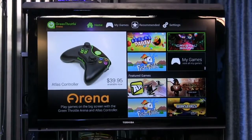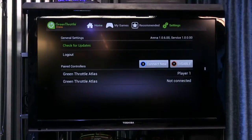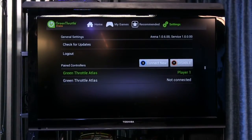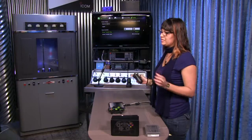Let me show you how easy it is to link up these controllers. The controllers are linked up via Bluetooth. A minus with these controllers is that as soon as I want to download a game, it goes to the Amazon App Store and instantly disconnects the controller.